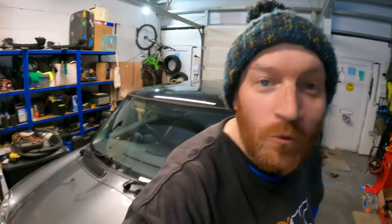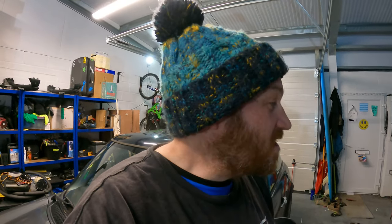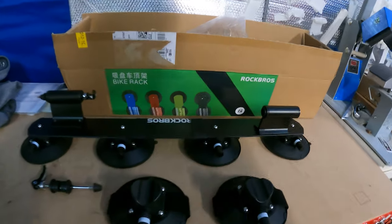Hello guys, welcome to today's video. I've been contemplating getting a bike rack for some time for my little Mini Cooper S, which does not have rain gutters like a lot of cars and no roof rails, so it could be a bit of a pain getting a roof bar to fit. There are products out there which are suction mounts that fit onto any roof, and today I'll be doing a review on this Rock Bros two-bike suction mount rack.